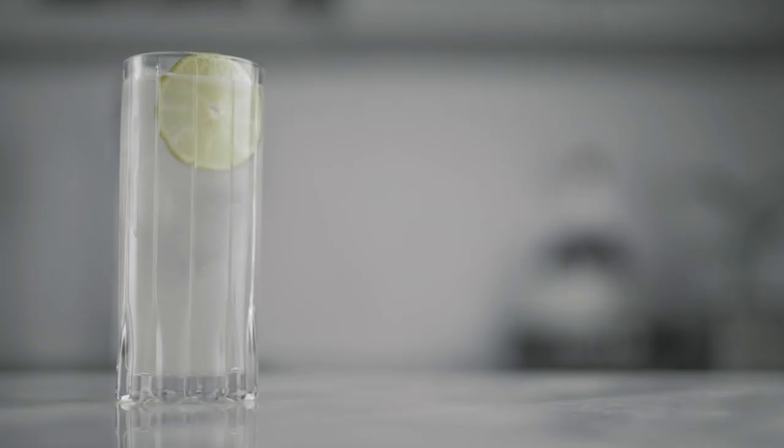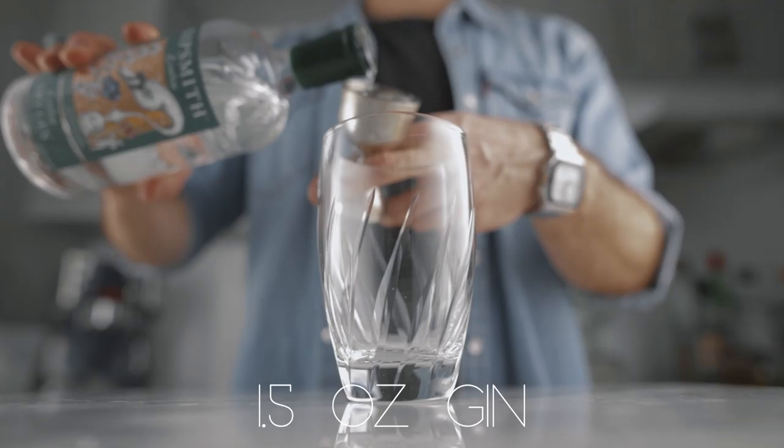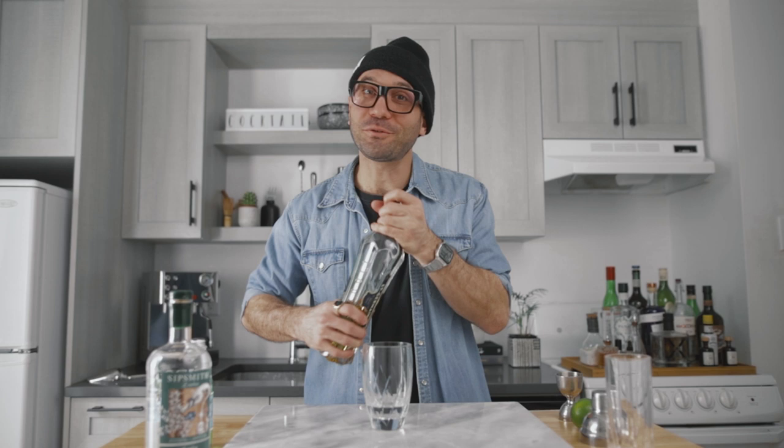For the next one, we're gonna make an elderflower gin ricky — super simple, super light, refreshing, and delicious. We're gonna go with an ounce and a half of dry gin, followed by three-quarters of an ounce of St. Germain, or whatever elderflower liqueur you have at home.